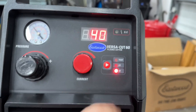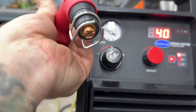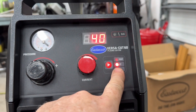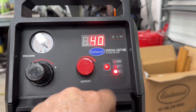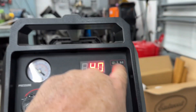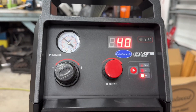Over here on the right you've got this button that changes it from 4T to 2T to test — test mode gets the air flowing. 2T means you push the trigger and it stays going as long as you hold it; as soon as you let go it shuts off. 4T means you push the trigger, release it, and it keeps going until you push the trigger again. There's also a little overload light up here — if you overdo it, that'll turn on and it'll stop working.